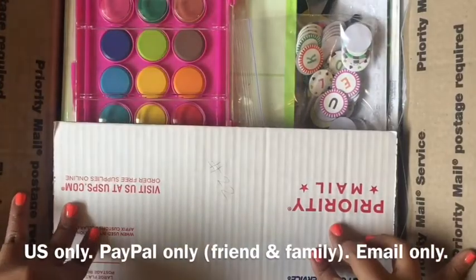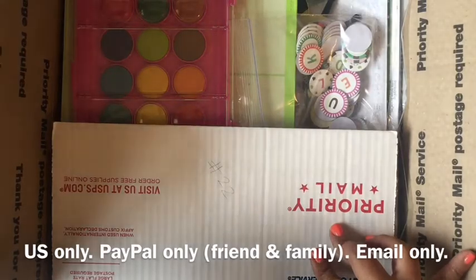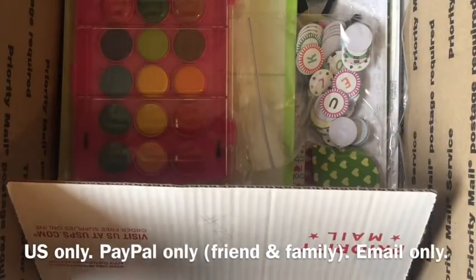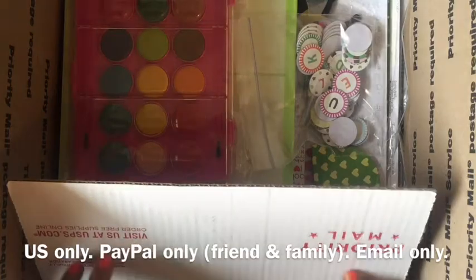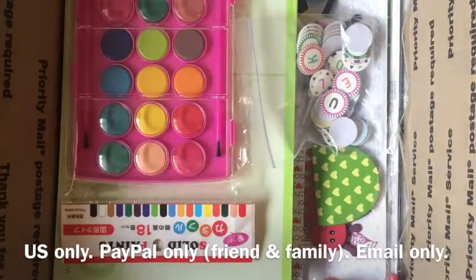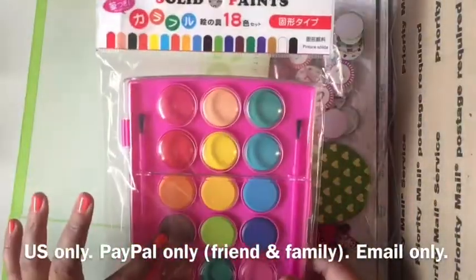Here is lot number 22, it's just a grab box of different scrapbooking and crafty things. If you're interested in just getting a mixture of different stuff, maybe this box is for you. This is going for the same price, $35 shipped, and it's coming in a large priority box.